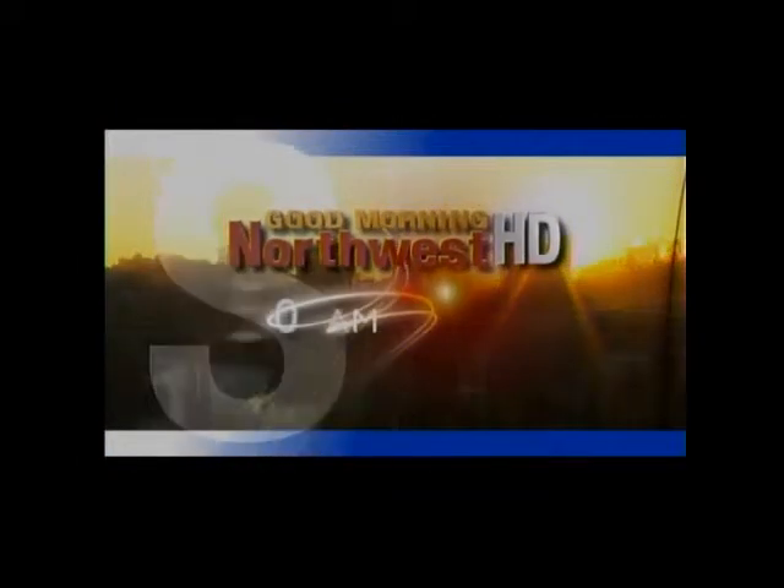Live from the KXLY4 HD Broadcast Center in downtown Spokane, this is Good Morning Northwest HD.